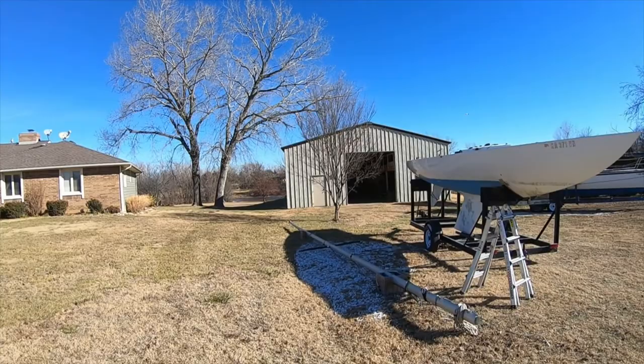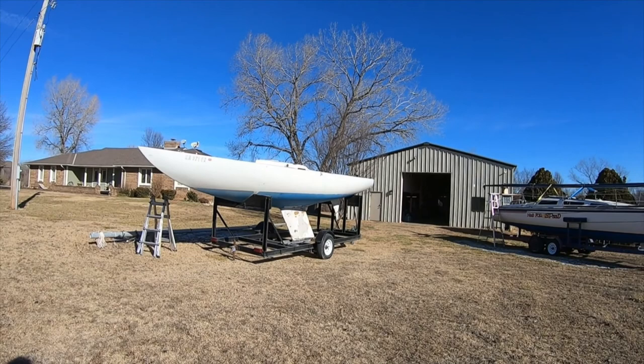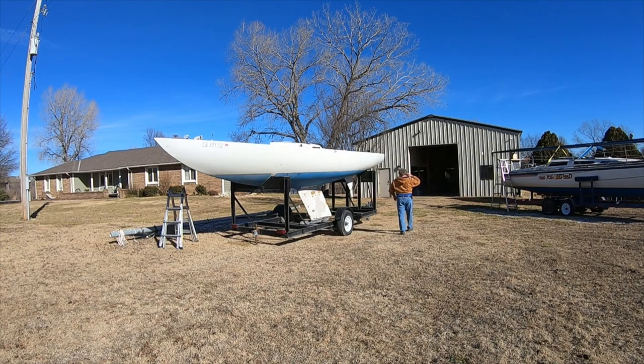I just got this Etchells sailboat and the first thing I need to do is modify the trailer. As you'll note, the boat is on the trailer backwards from most boats. Also, the way the supports are set up is not very conducive to launching it from a ramp. It looks like it's meant for launching with a crane, which I don't have at the lake I'm going to be sailing. So I'm going to cut off all that superstructure and replace it with more traditional sailboat hardware so it can be launched and retrieved from a ramp.